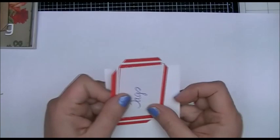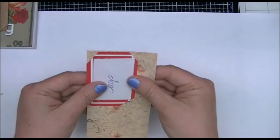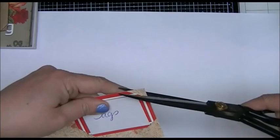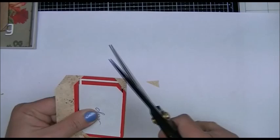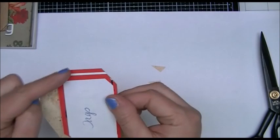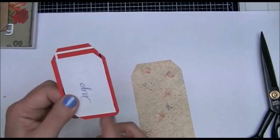I cut one corner a little longer for bigger tags, and there are different angles for different sizes. Essentially, to make a piece of paper into a tag, you choose whatever size you want, line the card up with the top of your paper and the side, and then cut. You turn it over to do the other side — meet it up at the top and along the side and cut that side too. And you'll have a perfect tag every single time.